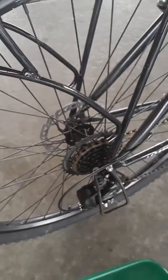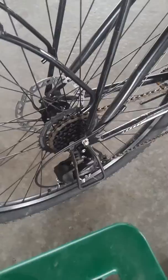Now this is a new wheel — it's an XM 280, disc ready. I bought an eight-speed Shimano cassette to go on it, and I had some bicycle parts in my toolbox. There's a derailleur — I've got the Shimano.